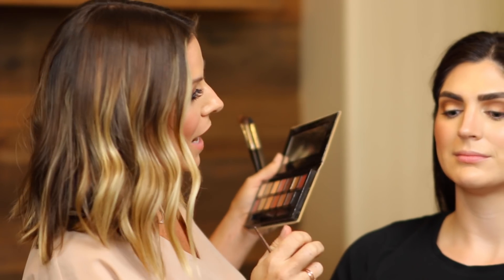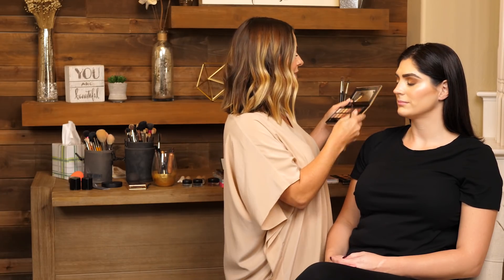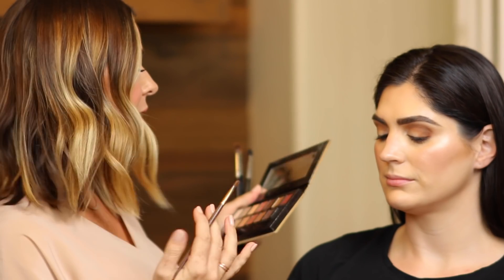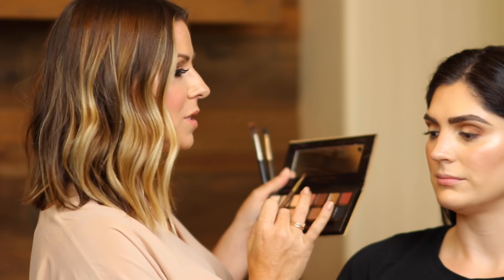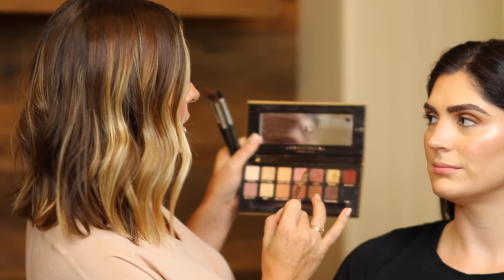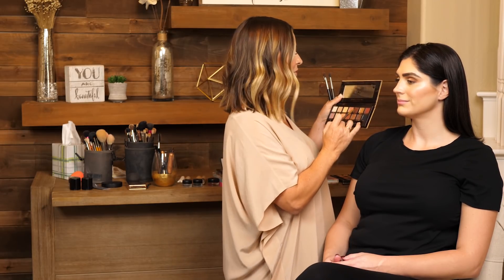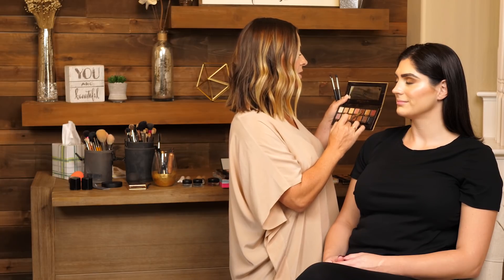We've really defined her eyes — they're nice and smoky and those prime colors are standing out. Now we're going to go ahead and do the bronzier colors on the lid to really make them pop. This is a look you can do every day, when you're going out, holidays, anything. Since she has a hazel eye, I'm going to do a combination of these two: one is a little bit more of a purpley bronze, and the other is more of a goldy bronze.